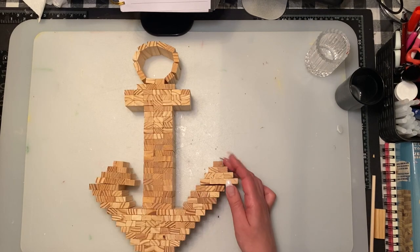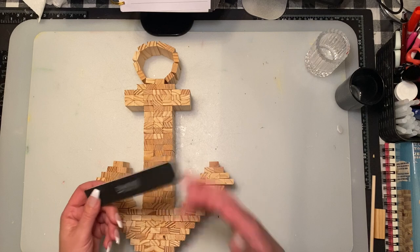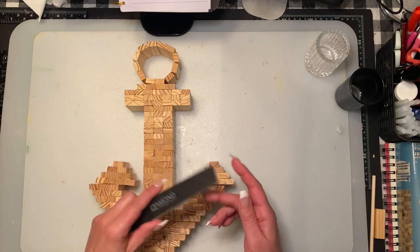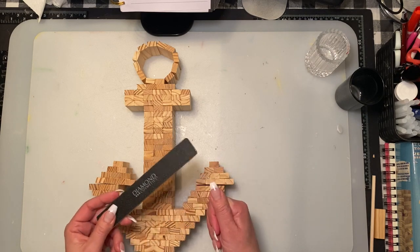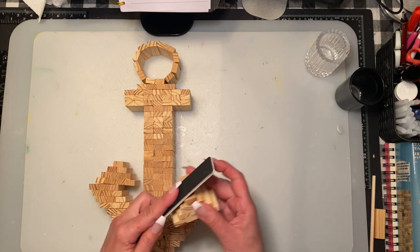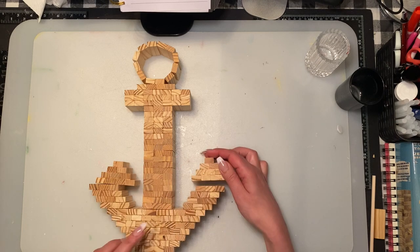Once I do that, I'm going to file some of the edges. I use a hand drill that I have from Dremel. If you don't have that, you can grab one of these files — if you've seen my Jenga block animals where I filed the sides and edges, this is just a Dollar Tree coarse nail board — just to give it a smoother finish on the sides.